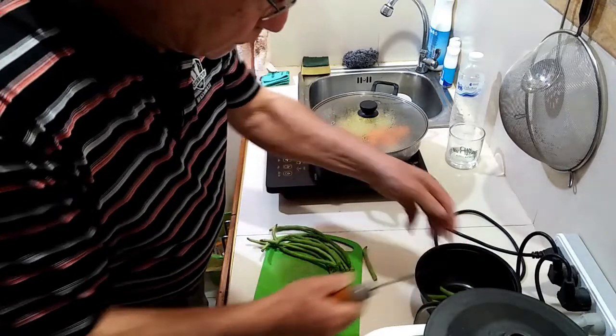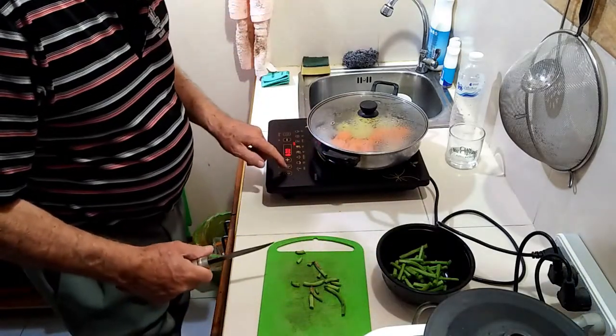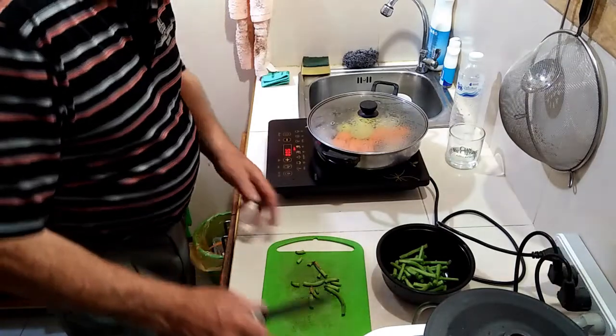The carrot and potato get 15 minutes on simmer, then the beans go in for 5 minutes.